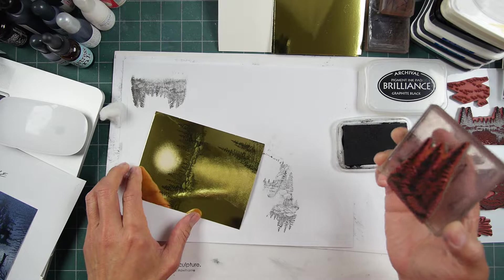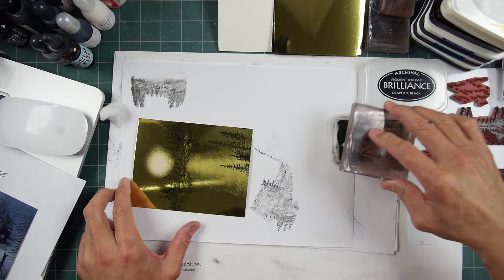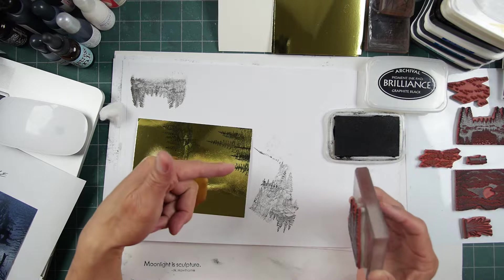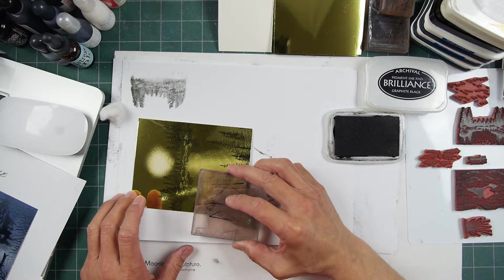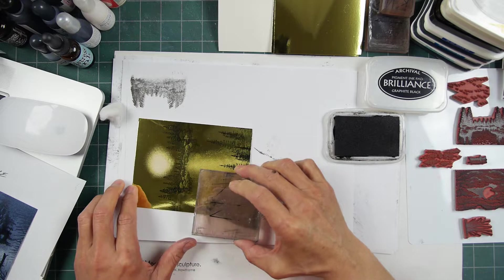I'm still learning on the different inks. Like I said, I think that's the second scene I've ever used the VersaFine Clair on as far as the Stardream goes. The pines and rocks small here — adding kind of a row of them down here. It stamps out differently over the top of white ink sometimes, sometimes not. It just depends on how much ink has been laid down on the surface.